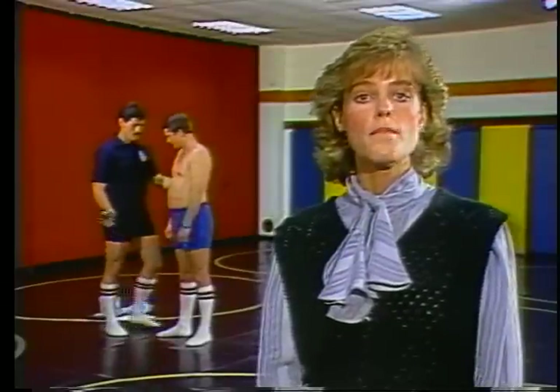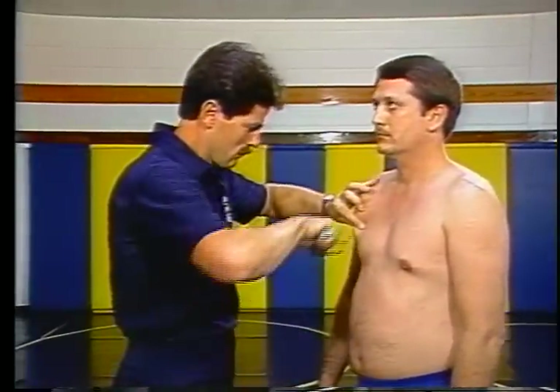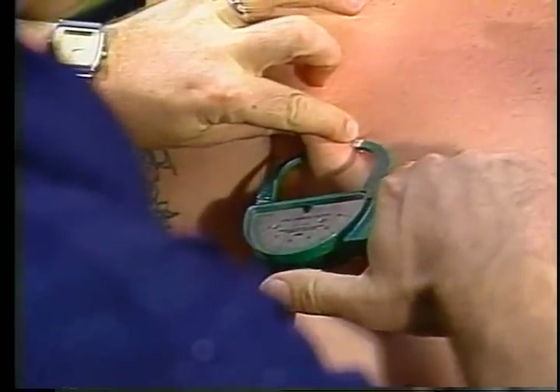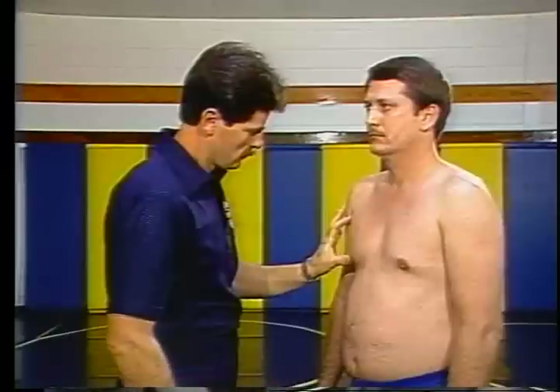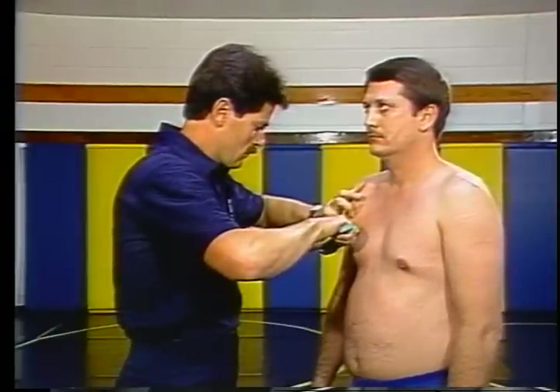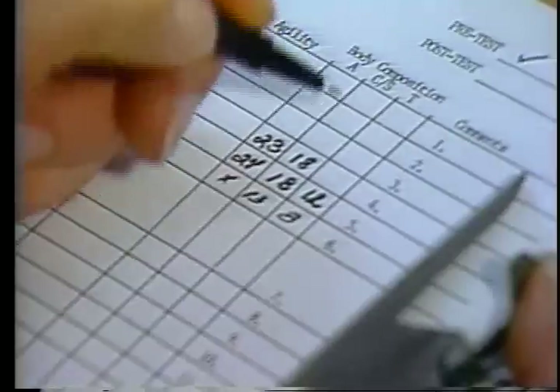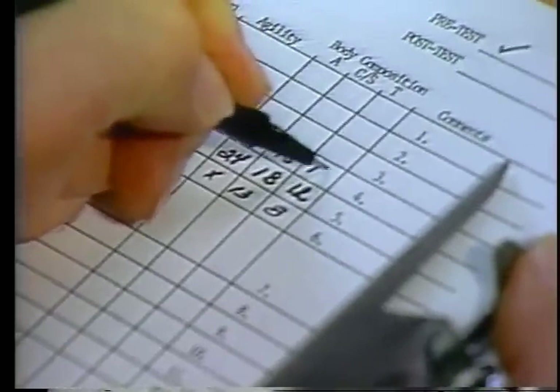To determine the fat content of an individual, a caliper is used to measure the double layer of skin and underlying layer of fat at various points of the body. Different sites are used for the male and female. In both instances, the results are recorded, and the millimeter readings are converted by computer into a percentage of body fat for both males and females.